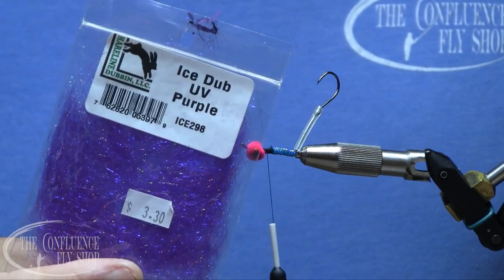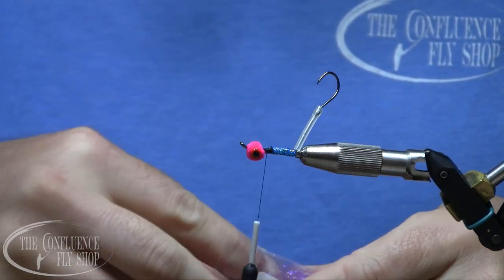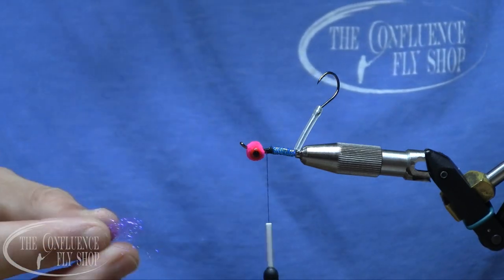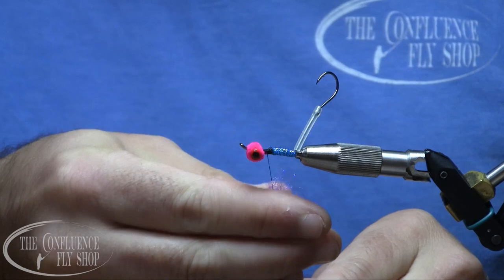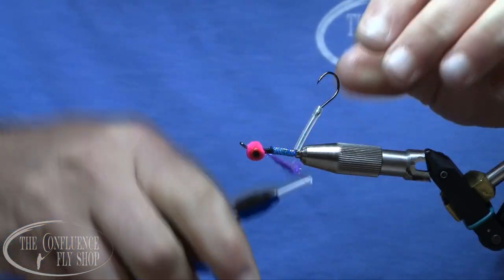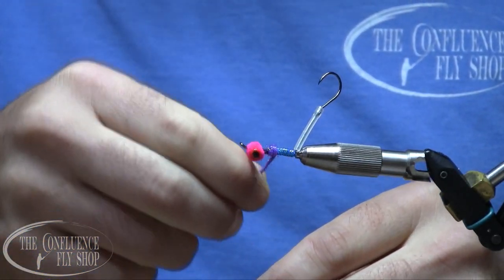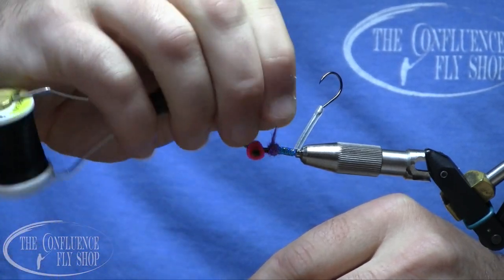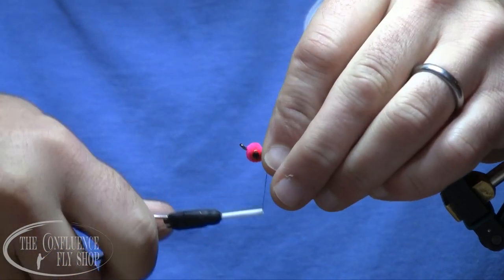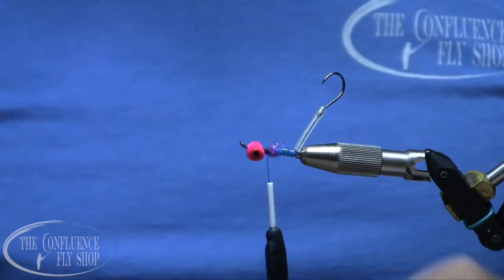Next I have some UV purple ice dub. I'll get a little pinch of it, twist it on the thread, and make a small dubbing ball. We're going to use marabou on the fly, and that little ball will help spread it out.